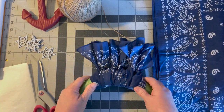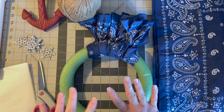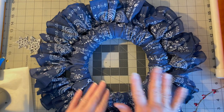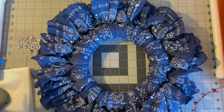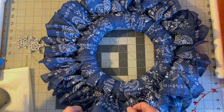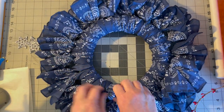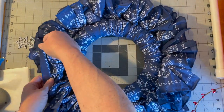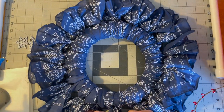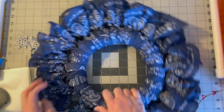I ended up using all 10 bandanas. Then I just went around and opened and fluffed everything up so you get a nice blue border. I love it!